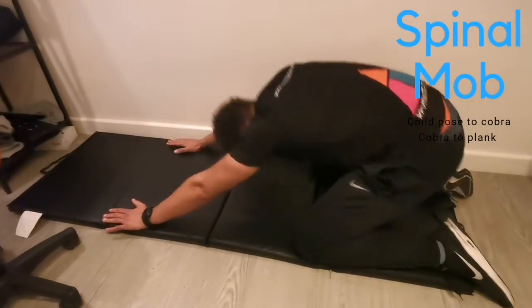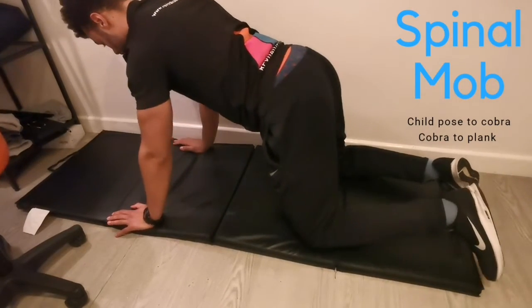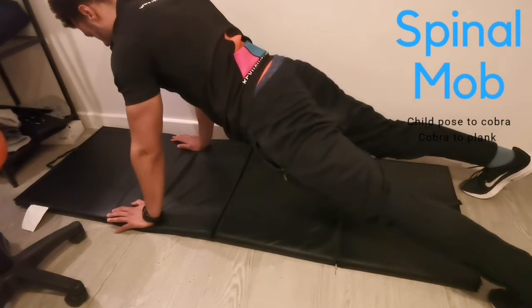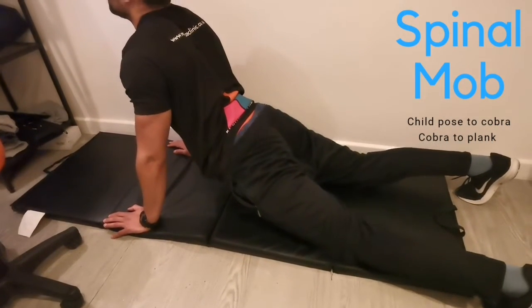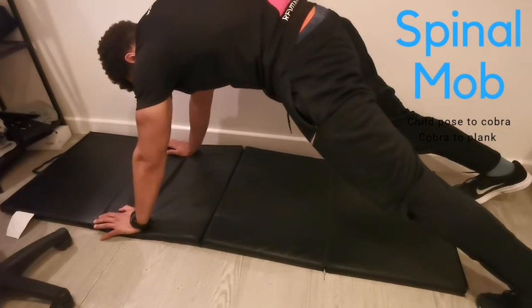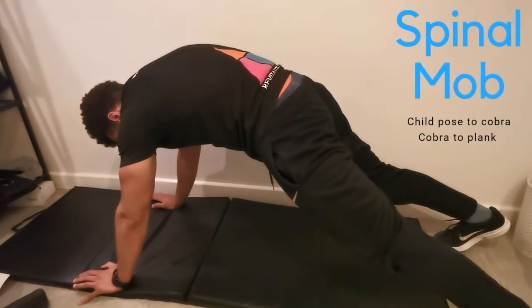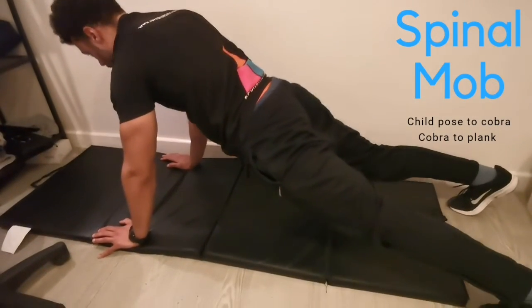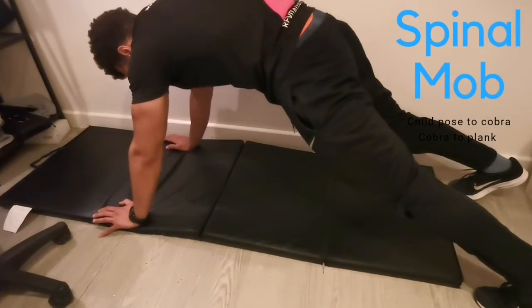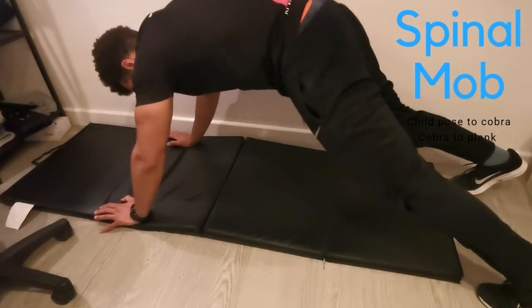If you find this quite easy, you can do a harder version which really starts to condition your core as well. From here you go into a plank position, then into the cobra, and then tense your abs to go into a dish position which is where you hollow your back. It's almost like turning your back into a bridge — curve it as much as you can, look up, and tense your abs. Only go down as far as is comfortable; we do not want to stimulate your pain response at all.